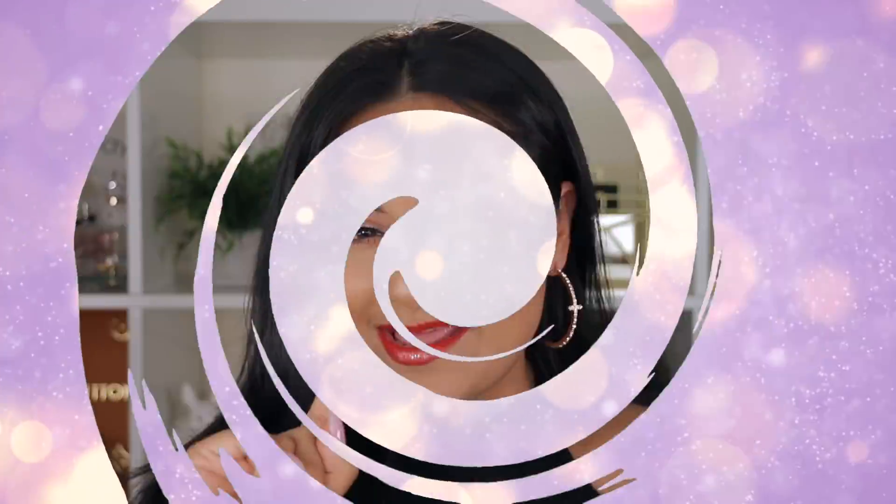If you guys want to know how I achieved this makeup look, just keep on watching the video and I'll see you guys in the next one.